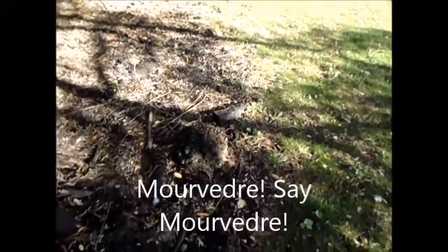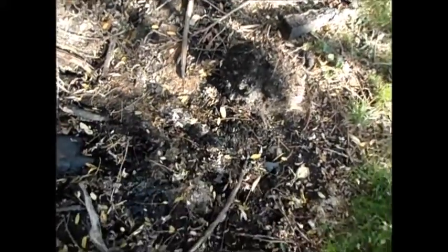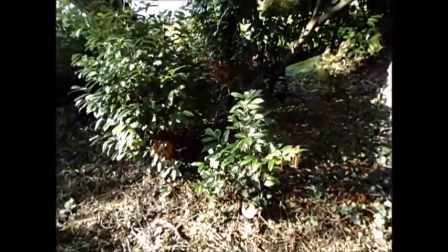Here's where the grapes are going to go — pretty sure it's going to be Grenache and Syrah. What we've been doing is pulling the weeds and all the ivy, and getting some charcoal retilled back into the soil. It's an ancient way to retain moisture in your soil, very good practice.